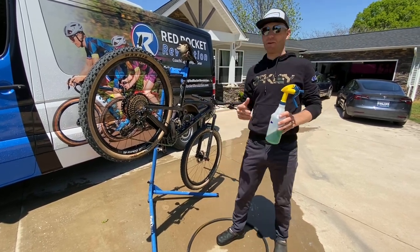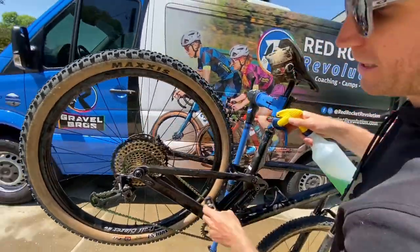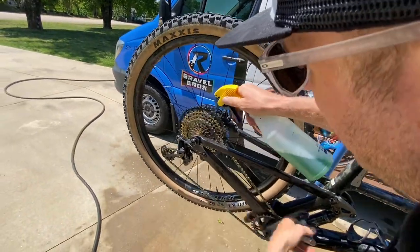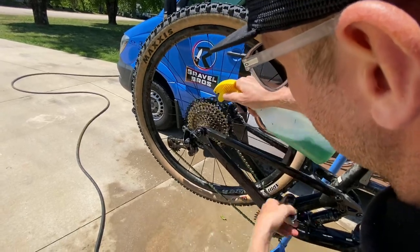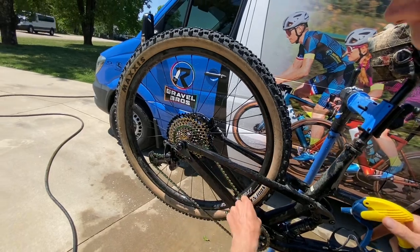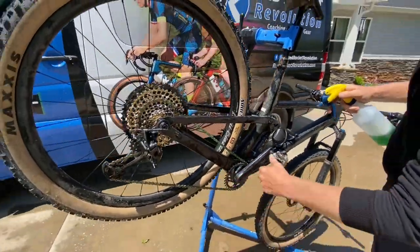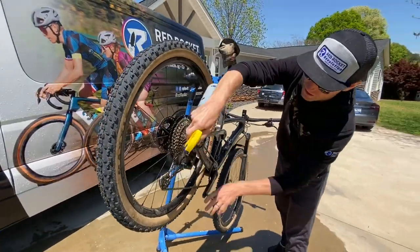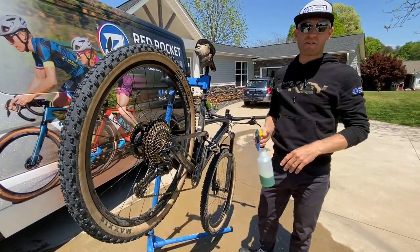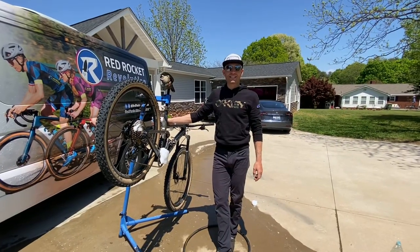What I like to do is pedal backwards — that's going to be a theme today. Grab the pedal, pedal backwards, and spray all of the cassette and the chain. Get the chain completely saturated, keep spinning it around — that coats the pulley wheels and the chain. Make sure to get enough on there all over the derailleur. Then let it sit for about a minute before moving on to step three.